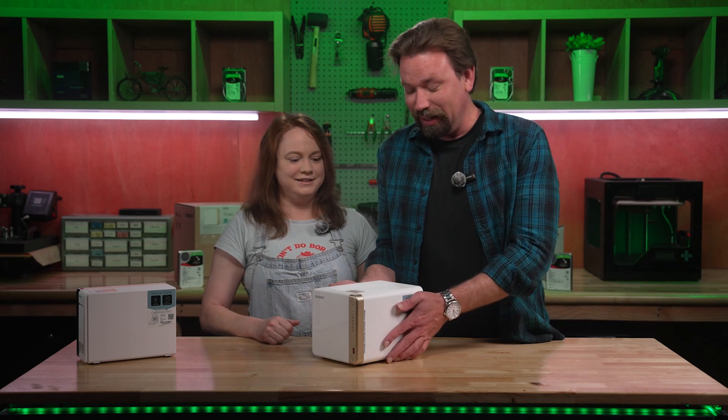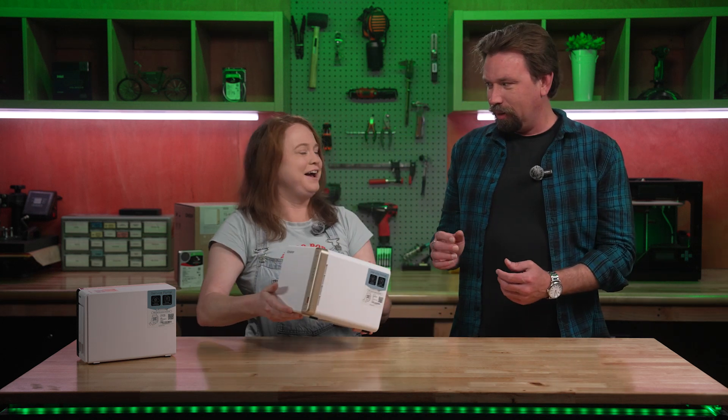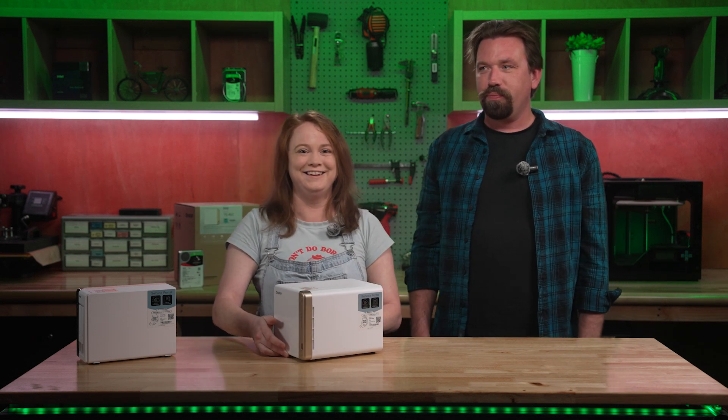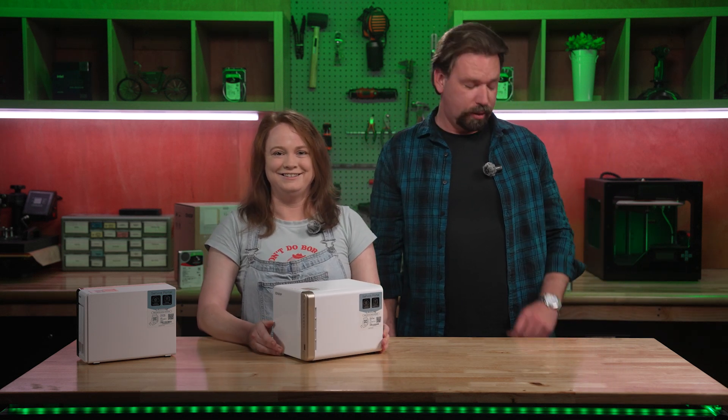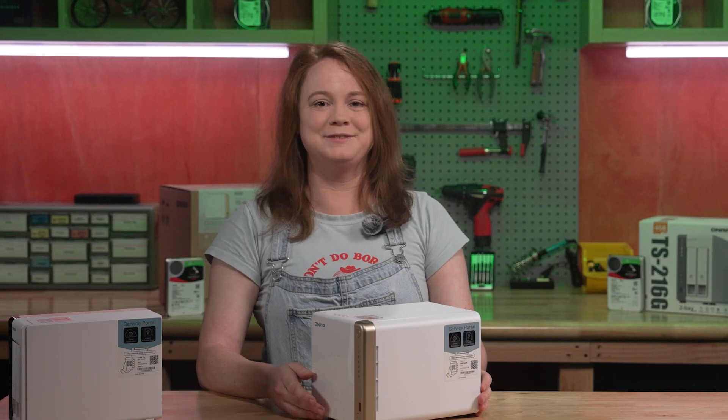This is a great gift, Sky. Thank you. This isn't a gift, Chris. However, you can purchase this on Newegg.com and get a heck of a deal. This birthday sucks. Thanks, buddy. Appreciate you.